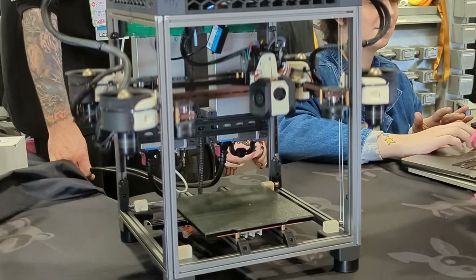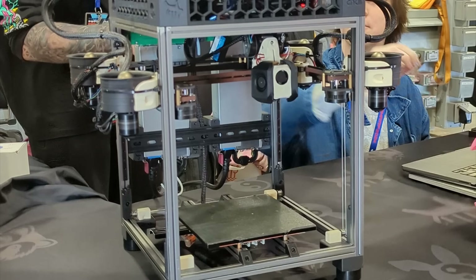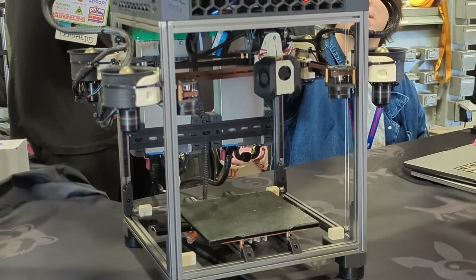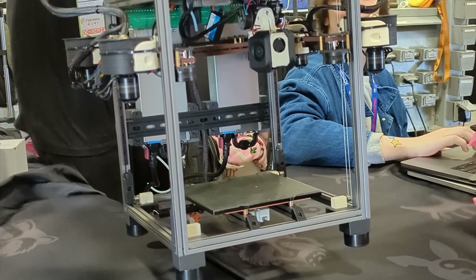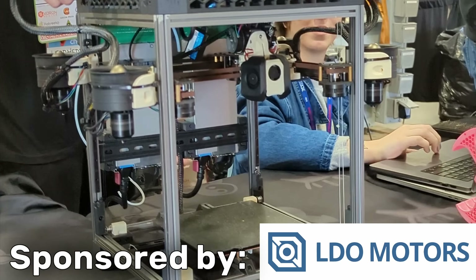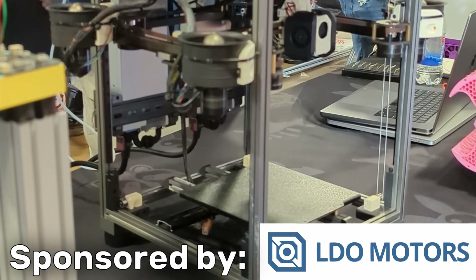Don't let your memes be dreams — because who doesn't want 200 amps of ducted RC plane motor powering your flying gantry? That and more in today's video from Rocky Mountain RepRapFest 2024, sponsored by LDO Motors. For printer parts, kits, accessories and more, check them out at the link in the description.